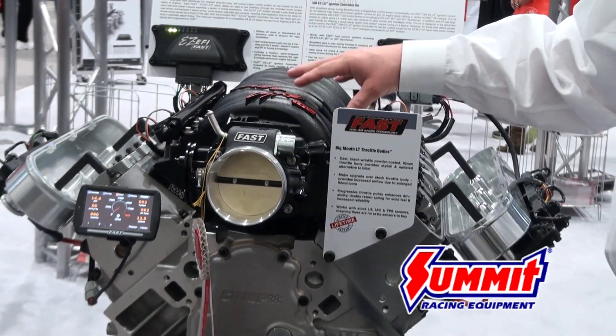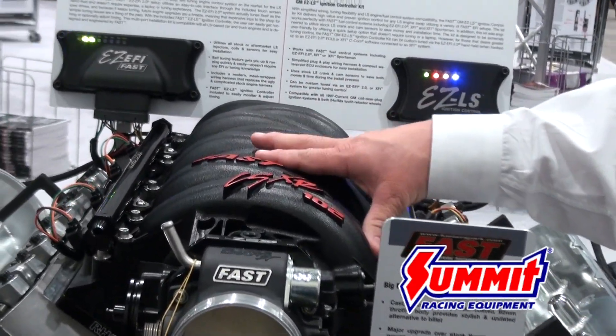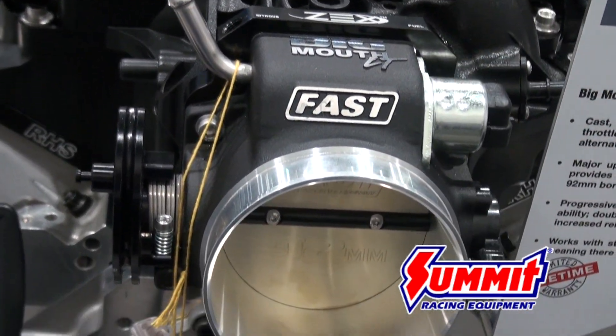Also here we're showcasing our 102 millimeter black intake manifold, which has been really popular, as well as our new black fuel rails and our matching black Big Mouth LT throttle body — that's a brand new item.